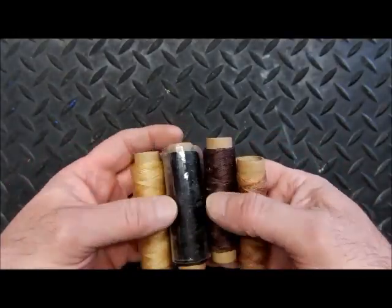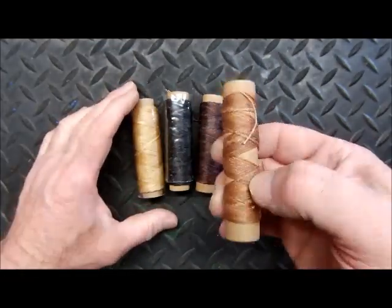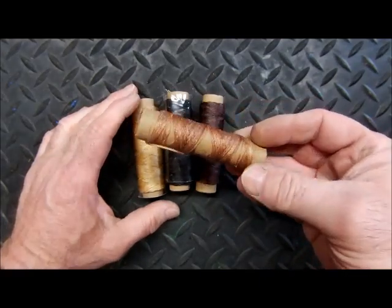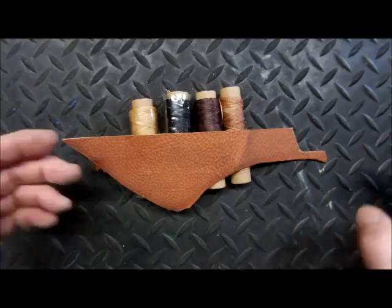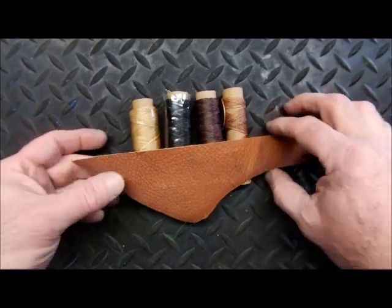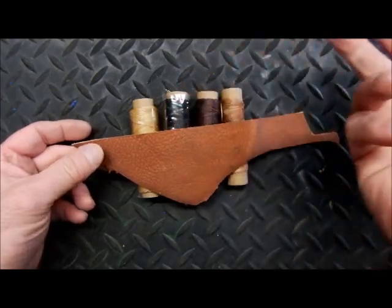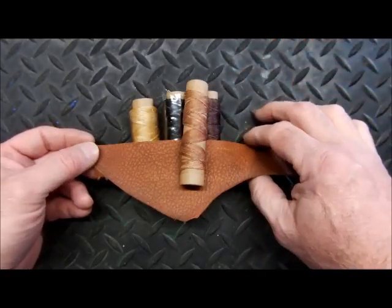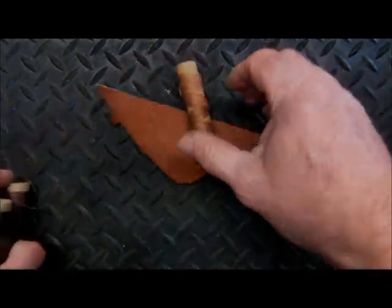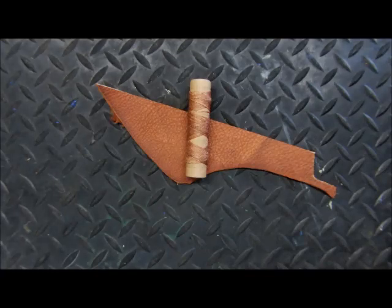We use muslin thread in various colors. It has a wax coating — very heavy duty, strong, and super long lasting. There's no reason this shouldn't last 30 or 40 years. We like to match it to the color we're using, so we pick a similar, matching color thread, and that's what we include.